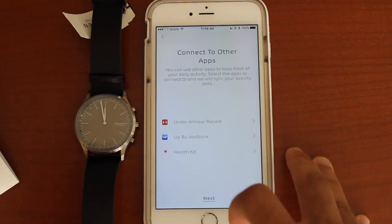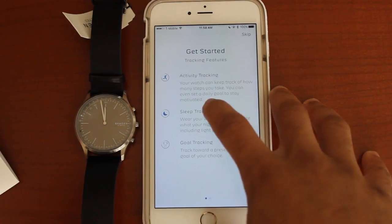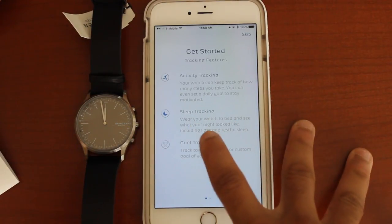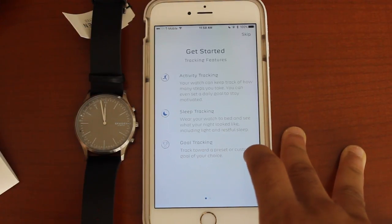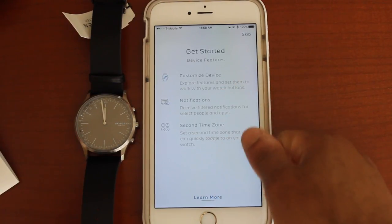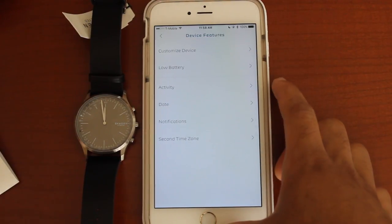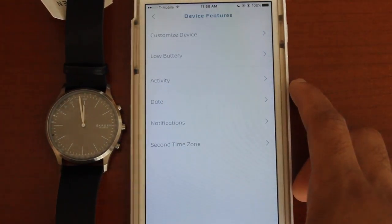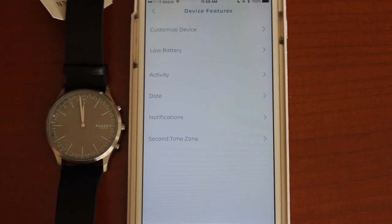Connect to other apps — you can connect to all these different apps, but we're not going to do that. My device is ready to use. Activity tracking — your watch can keep track of how many steps you take and you can set a daily goal. Sleep tracking — wear your watch to bed and see what your night looked like. Goal tracking — track towards a preset or custom goal. There's a lot of customization that comes with this watch, so I'm going to try to go through each area quickly.